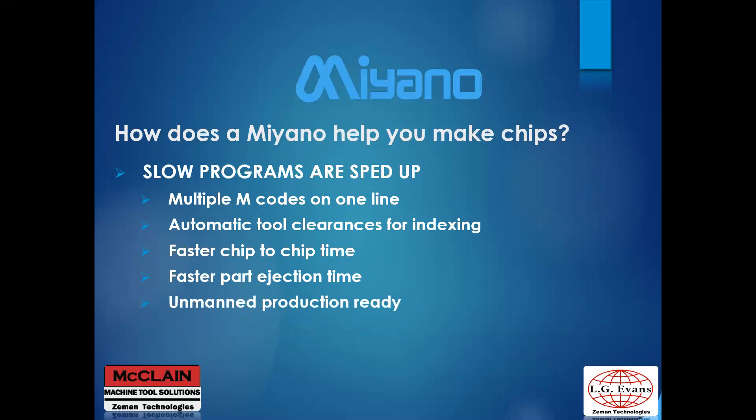The Miyano machines come prepped for unmanned production. Multi-function machines are equipped with bar feeder interfaces and parts catchers to allow for running lights out.